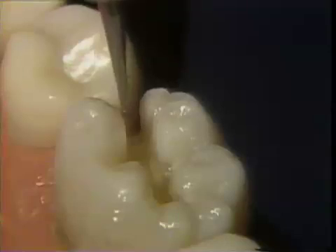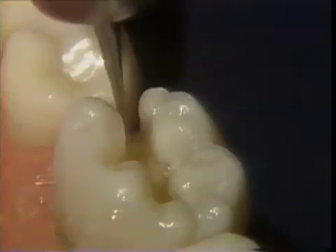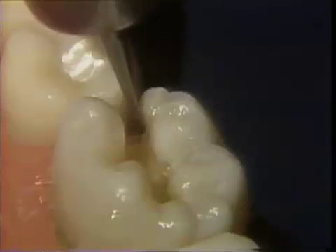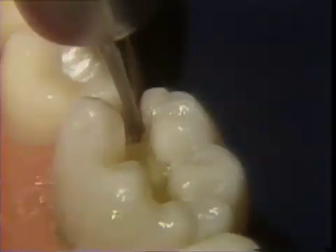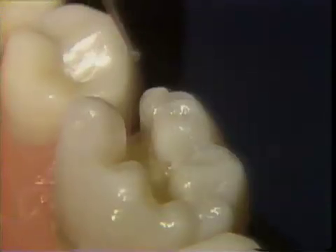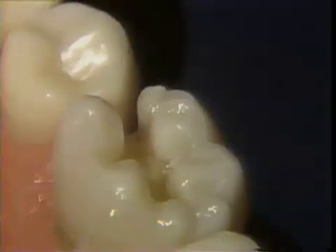A number one-half round burr is used to place round retention in the proximal walls. The burr is placed one-half its width into dentin just inside the dento-enamel junction at the cervical floor, and is stroked occlusally to the height of the pulpo floor.